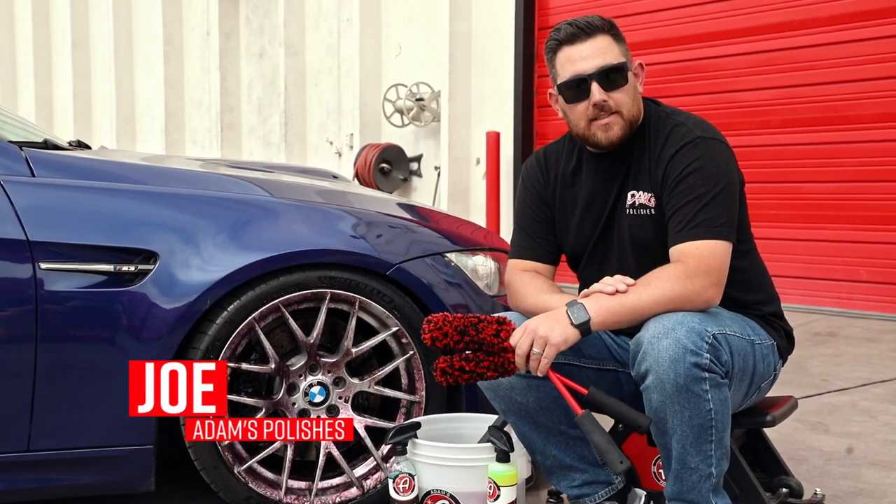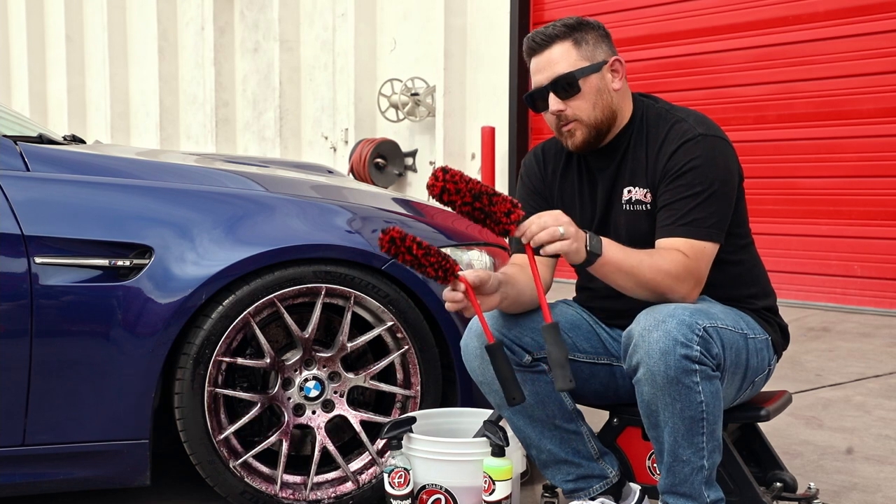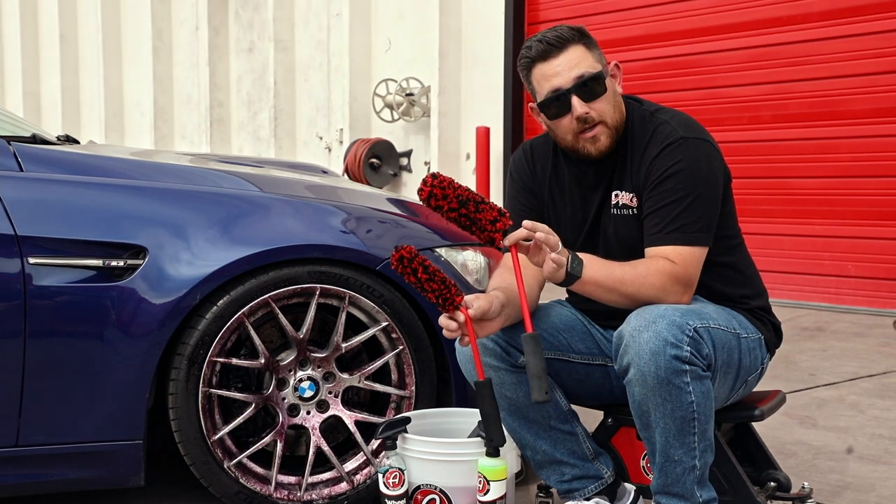Wheels come in all different shapes and sizes. That is why wheel cleaning tools come in all different shapes and sizes as well.